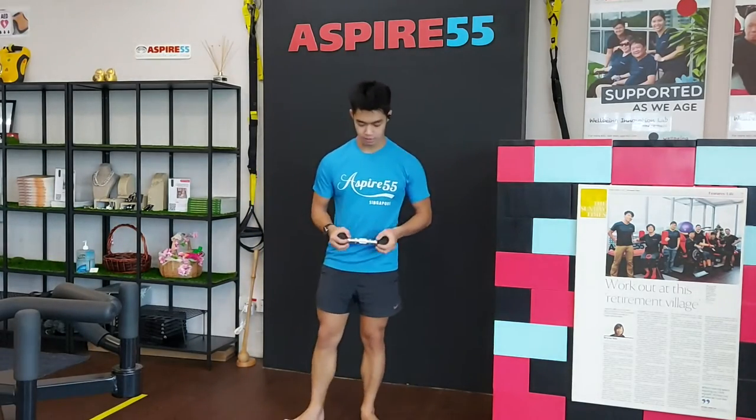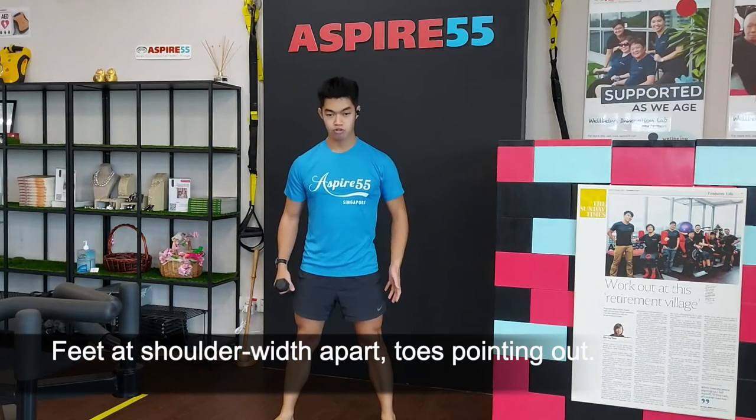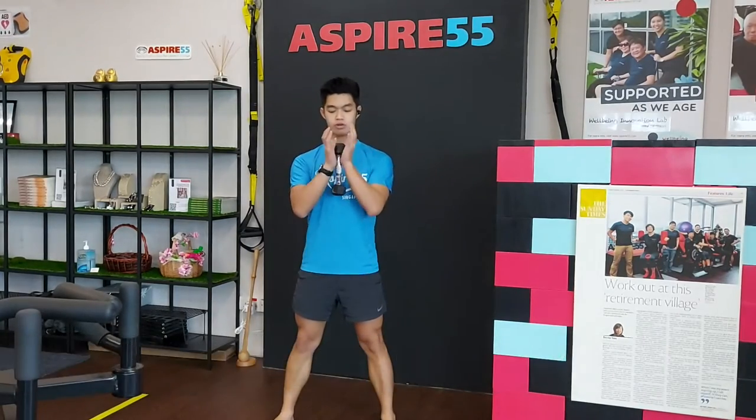Alright, grab onto the dumbbell. Next, have your feet shoulder width apart, toes pointing out. Grab onto the dumbbell like you're holding onto a bowl of soup.